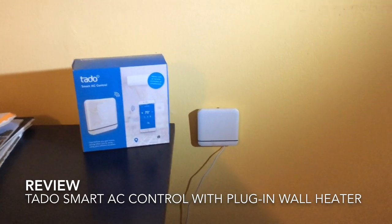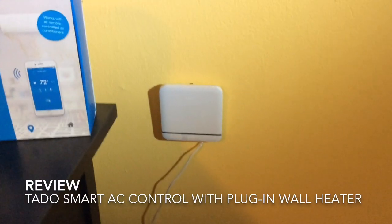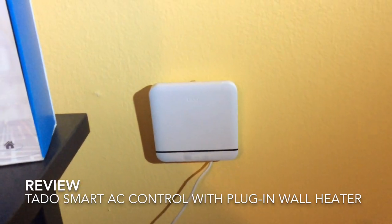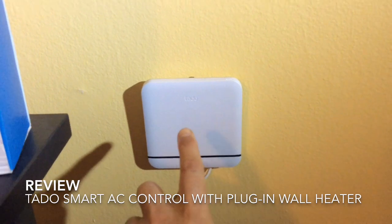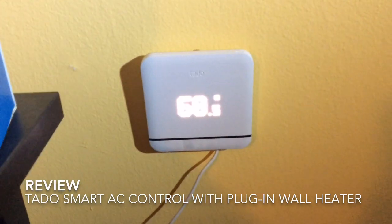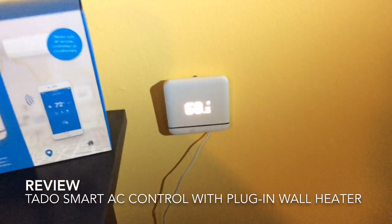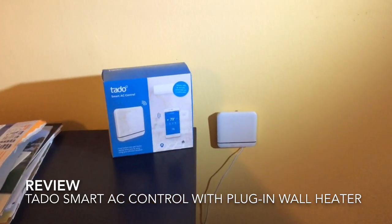Right now this unit is plugged into the wall and it's used to control the heater in the master bedroom. Typically we don't even bother to look at this on a daily basis, but if you wanted to you can actually punch it to see what the temperature is in the room. Not really very reactive, but right now it's 68.5 degrees. We don't typically deal with this because we just want to set it and forget it, and it does that pretty well.